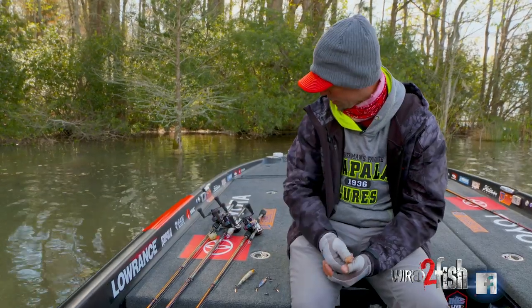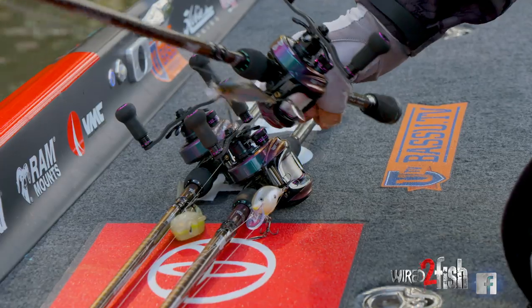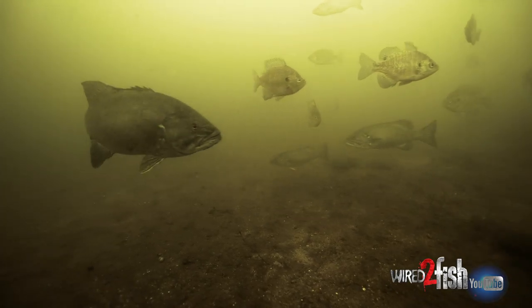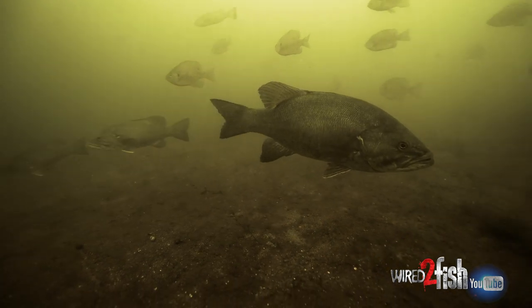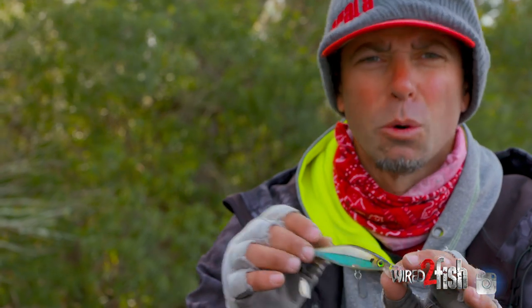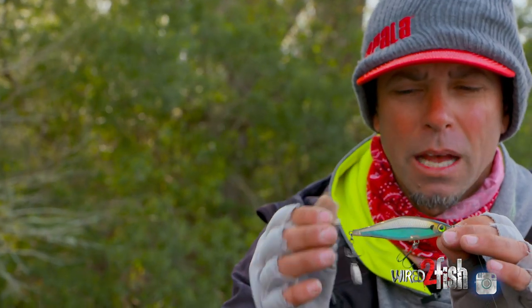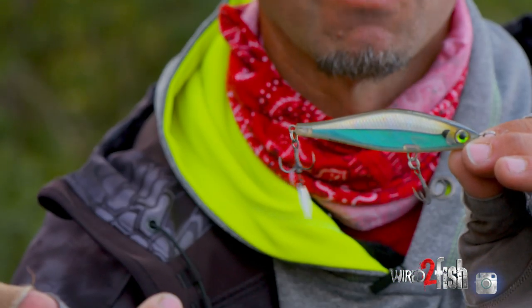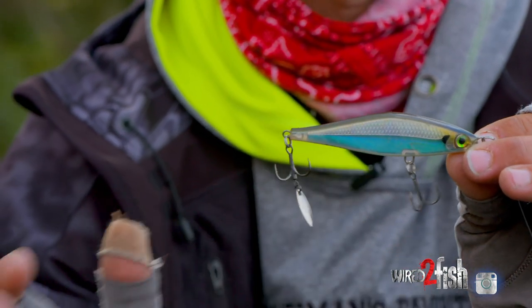I've got a couple of my favorites set out here, and I want to show them to you. Starting with this one — one of my favorite lures — the ability to add more flash to that without changing the action becomes so key. In clear water environments, fishing for largemouth, smallmouth, even spotted bass, that little extra flash in that bait is a triggering mechanism. They see that bait doing the normal side to side, they see it stop and suspend, and then that blade kicks and adds a little extra flash and rotation, and that's the trigger to get that fish to bite.